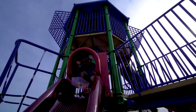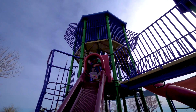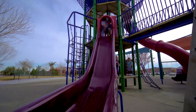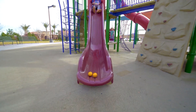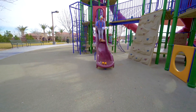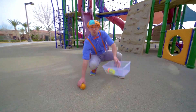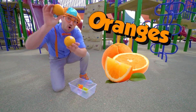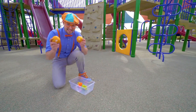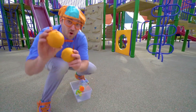Look, a big red slide. Whoa, look at the bottom. Look at what we found — two more items. These are oranges. Yum, I love oranges. And they are the color orange.